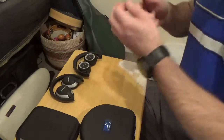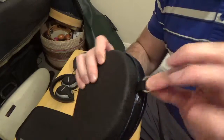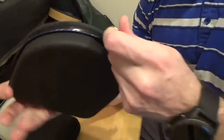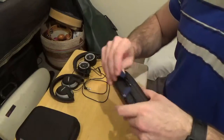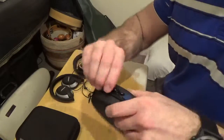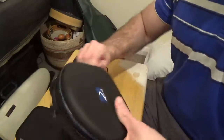Looking at the outside of the case first, we have our Grip-Tec outer liner so that it's nice and grippy and you don't drop it. It comes with a strong metal loop attached to a strong nylon loop so you can use the included carabiner and attach it to a bag, luggage, etc. It has two zipper tabs and a nice smooth water-resistant zipper.